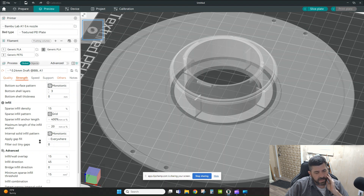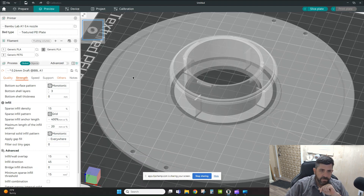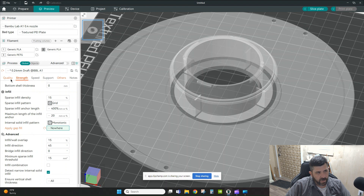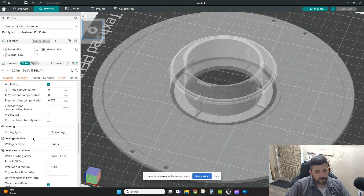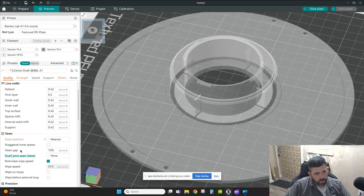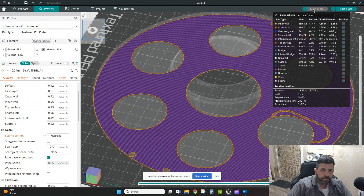I also notice gap filling is being applied in a bunch of small areas inside the infill. Since all the strength is in the center section and I don't care about the interior gaps, I'm changing gap fill to 'Nowhere.' I'm also going to Quality and changing the Seam setting from Aligned to Nearest — I just want it to run as fast and efficiently as possible.